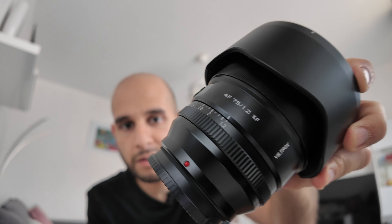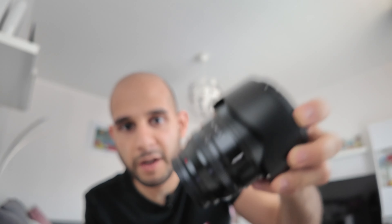Let's start with the main attraction. This is pretty heavy. There it is — 75mm F1.2. Fairly light hood compared to the 13mm F1.4; this one feels a little bit thinner. Lens cap of course. And this has got a 77mm thread.